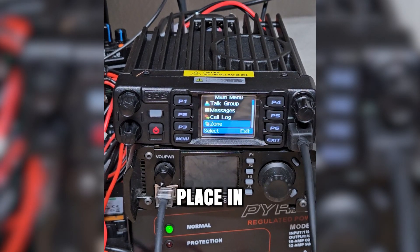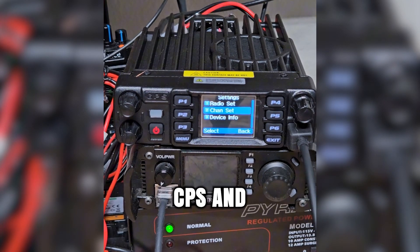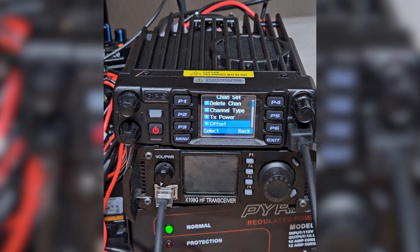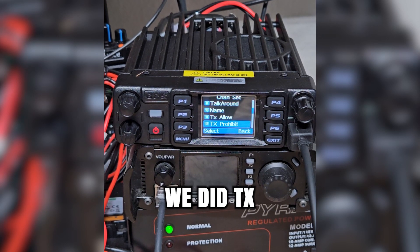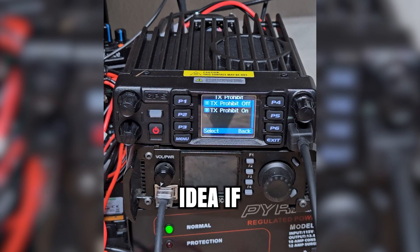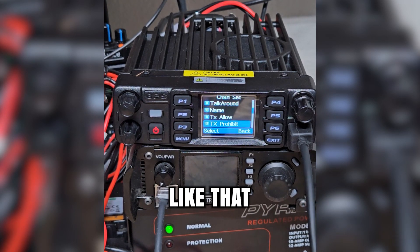I don't like how quickly it kicks you out of the menu — we might have to go into the CPS and see if we can change that. TX prohibit: if you want to set up a channel to be receive only, you would turn TX prohibit on. That's going to be a good idea if you're setting up any scanner channels for law enforcement or anything like that.